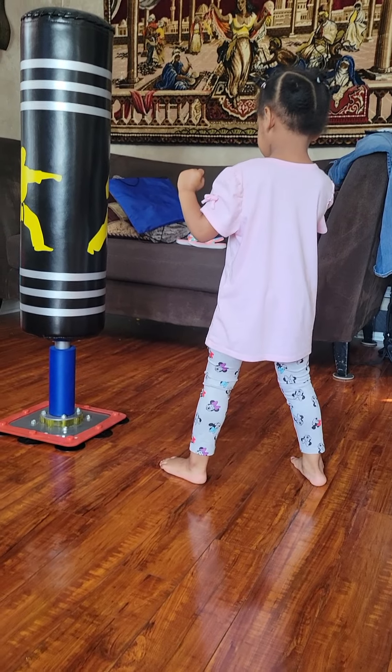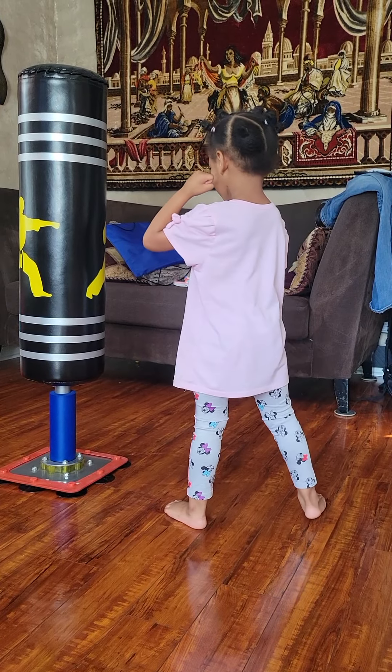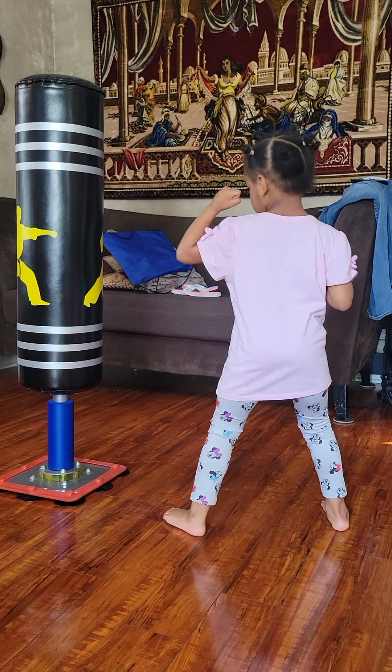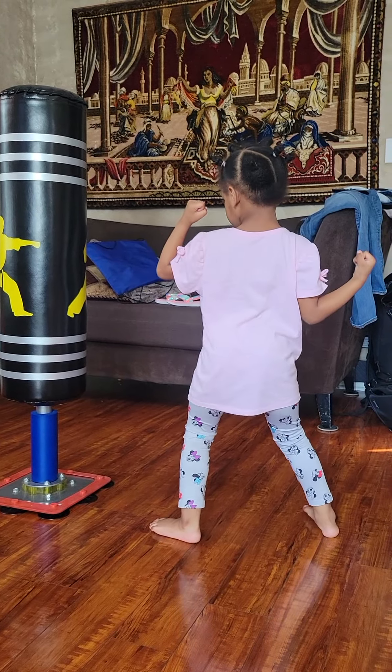Ready Carson? Go. Nope. Other arm. Right arm. Punch with the right. Yep. Turn that ankle. There you go.